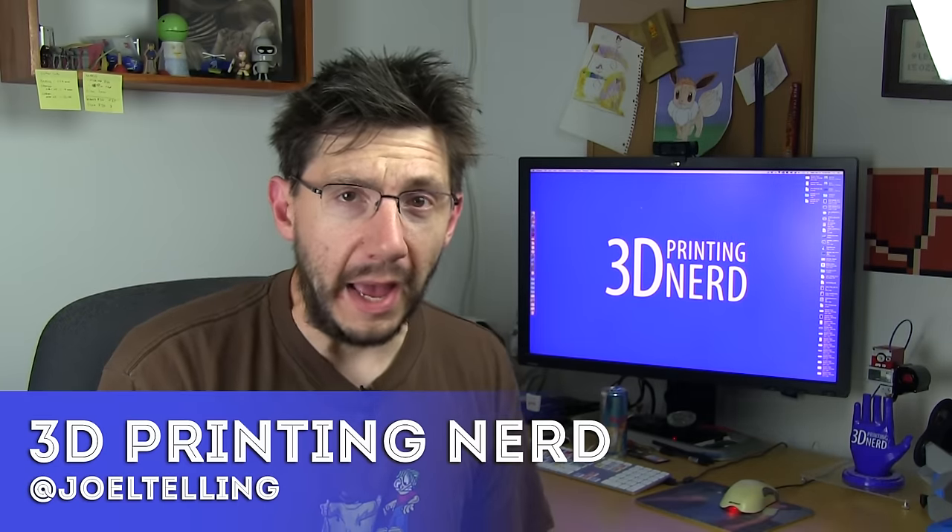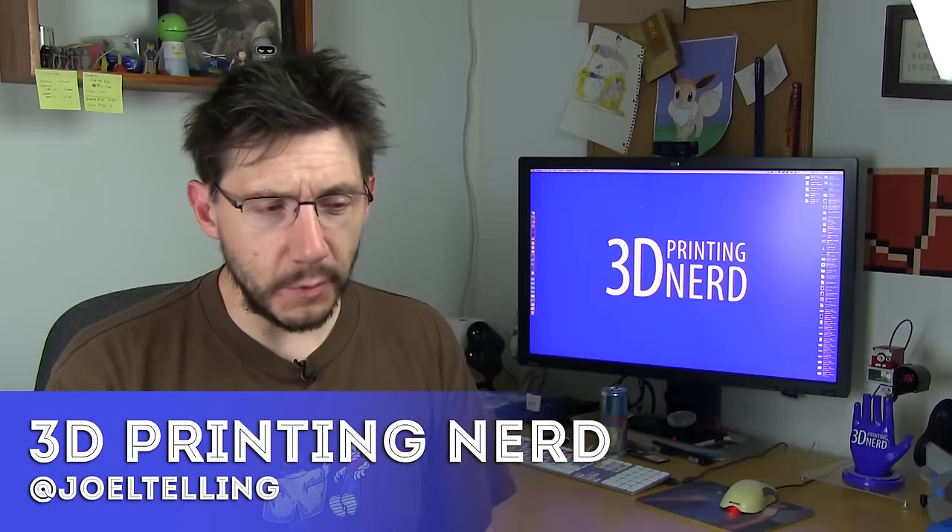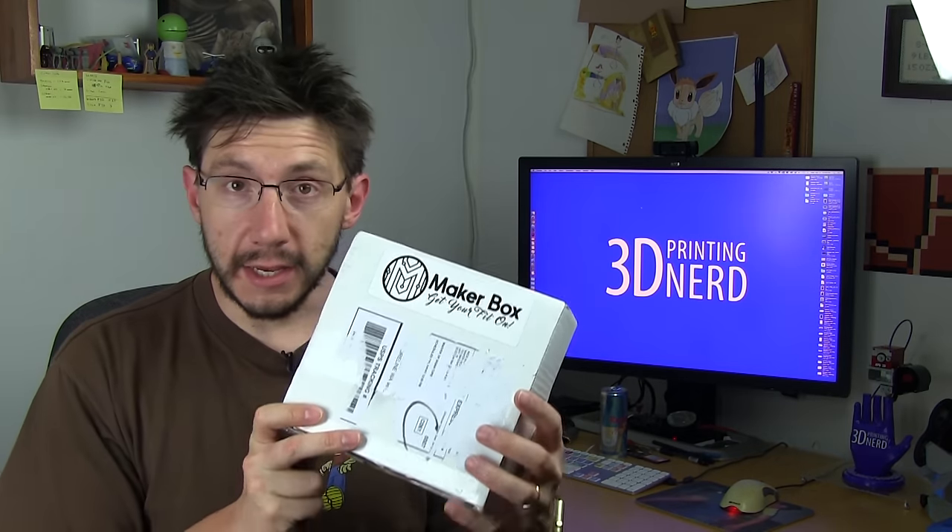Welcome back. You know, the last time we did an unboxing of a monthly box service it was the Cube Form, and you guys didn't take kindly to that very much. Regardless of that, I did run a poll and I said, do you want me to unbox the Maker Box? Especially after people said, what if there was a subscription box for filament samples — and this is what it is. The poll went by and most people thought it was a good idea, so we're going to unbox it.